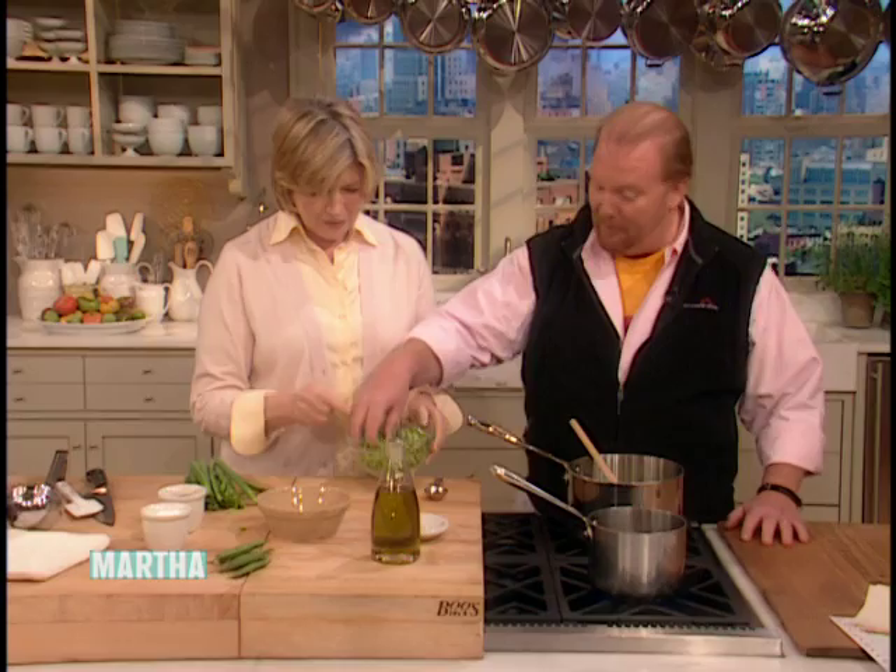You did a beautiful job — look at this, they are beautiful. It's the perfect time, spring peas are so gorgeous. We have vegetable stock over here. But you can use frozen peas — you can definitely use frozen peas. Frozen peas are very cool, in my opinion.